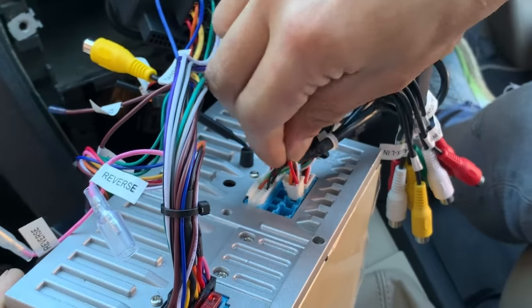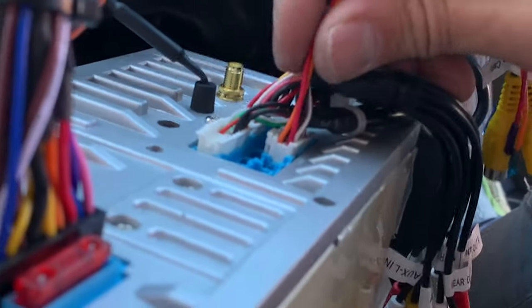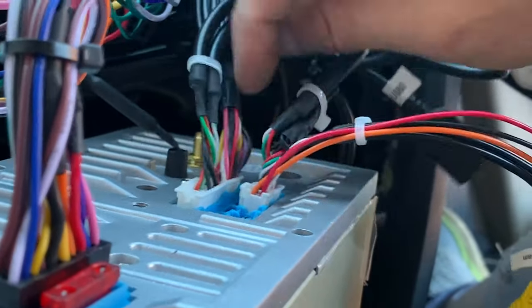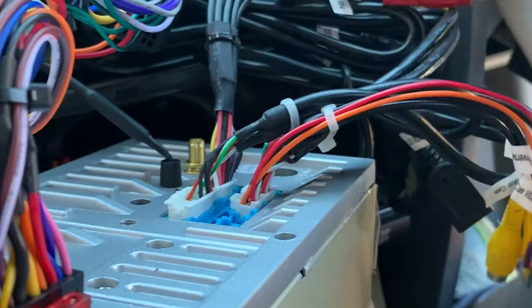Having a closer look at how these bottom plugs insert — you can see these ones fit much better and you can hear them clicking in, whereas the top ones are sticking out a little bit, but that is enough to have them working.